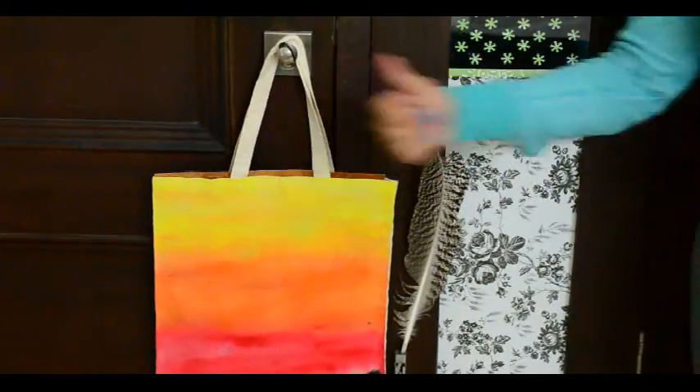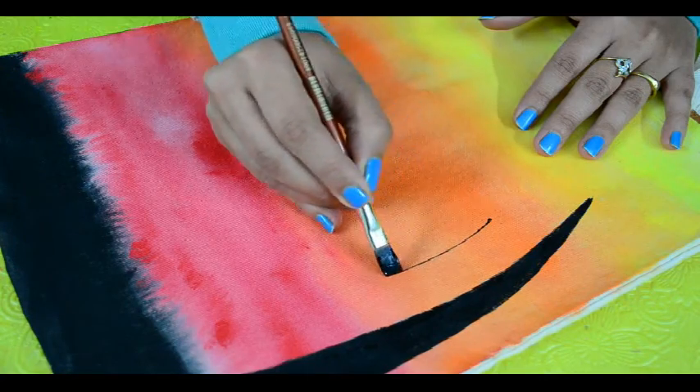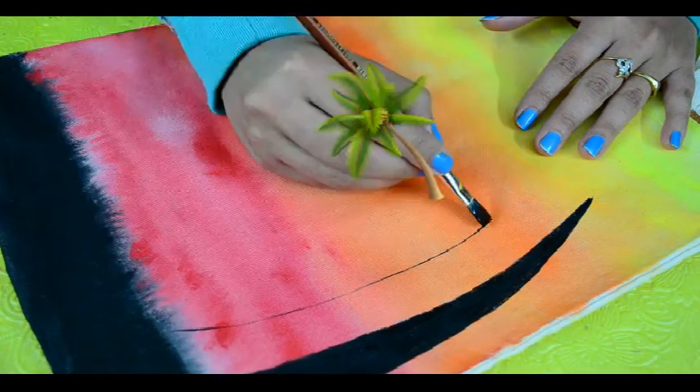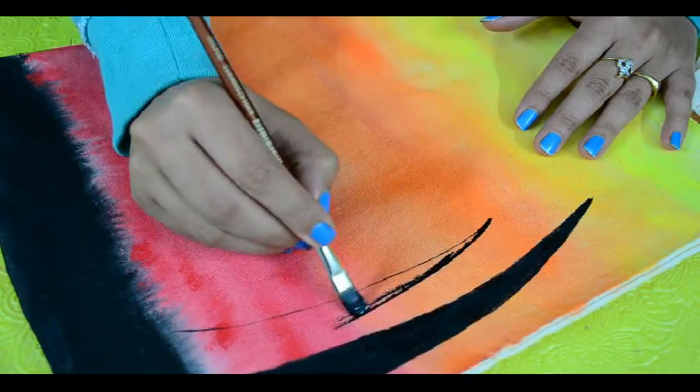Once the bag has dried completely, take two different sizes of flat brushes to paint trees on it. I am trying to make coconut trees here, so with the help of the bigger size brush, we will make the stem first.